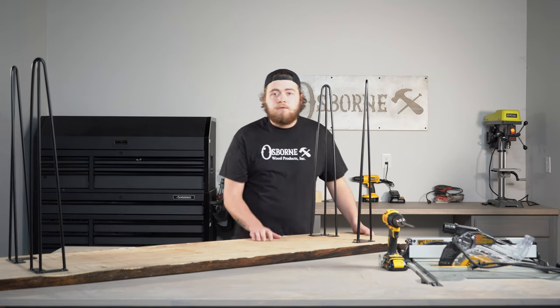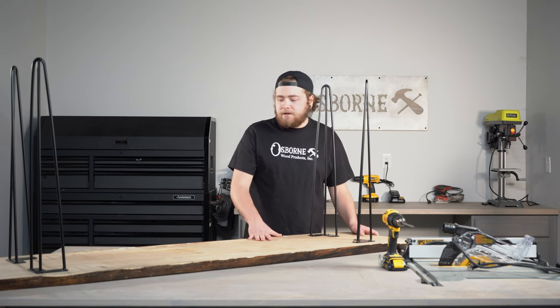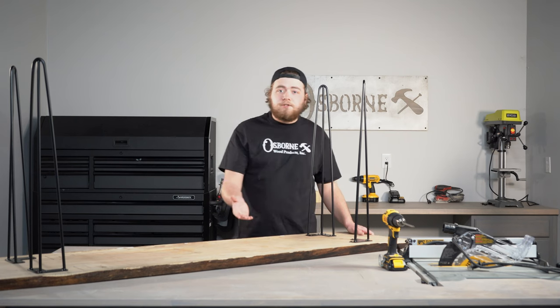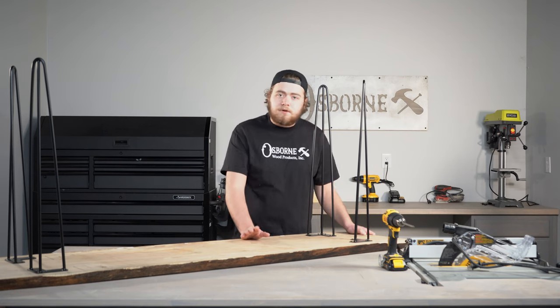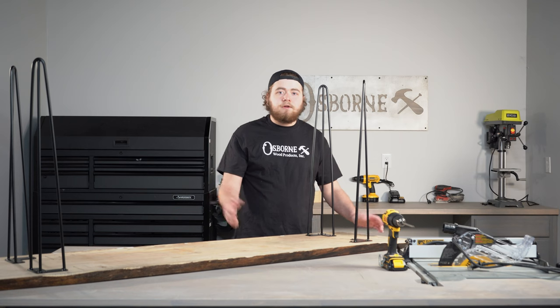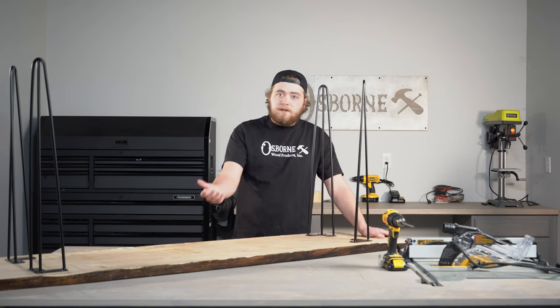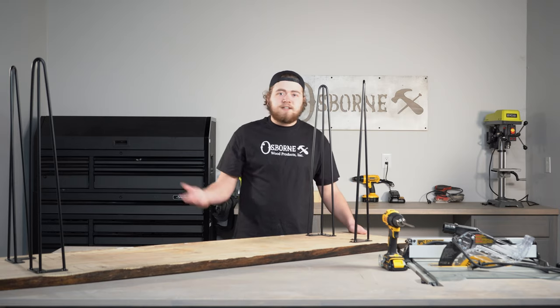I'm going to stand this up and get a few clips of this for you so you can see the final product. I think it's going to turn out really well. So I'll flip this over and get a few shots for you. Make sure you check out the links in the description. Like and subscribe. We also have other Builder Studio videos that we release every other week — I'll leave the links in the description. Thanks for watching guys, have a good day.